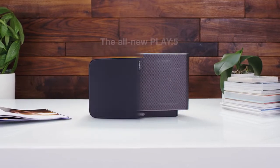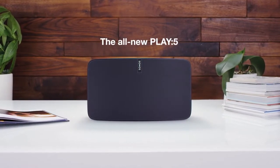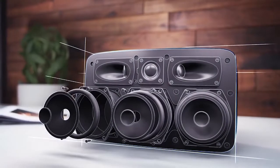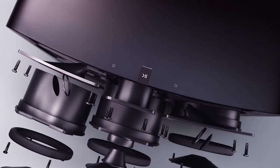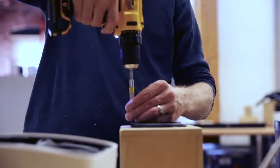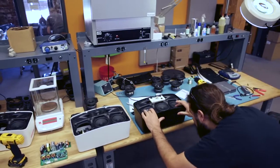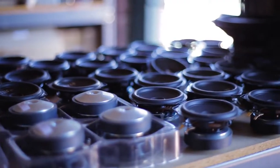We set out to redesign the current Play 5 speaker. One of the things that's much different about Sonos is that we actually design every single part of our products. Not one woofer, tweeter, or piece of hardware was off the shelf — everything is made custom. The way we approach product design is basically taking all the engineering internal and designing every single piece of our products from the ground up.